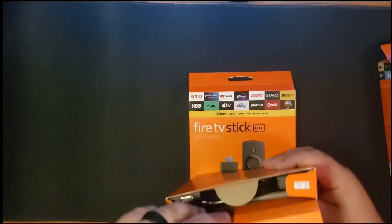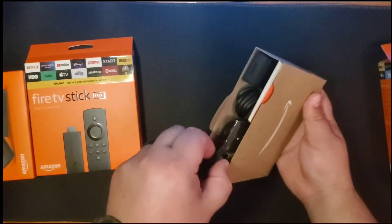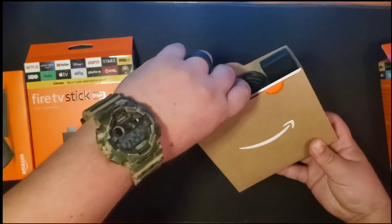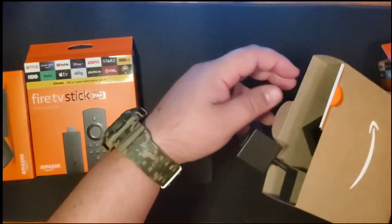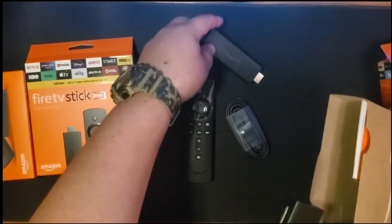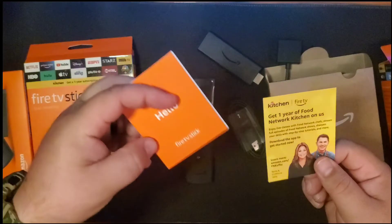I've already taken the liberty of opening this and unboxing it, just to see what was inside. As you can see, you got your Fire Stick, your HDMI extender, and your cable. Look how loose that Fire Stick is — that's not very nice. And of course, you get one year of Food Network Kitchen, and you got your manual.